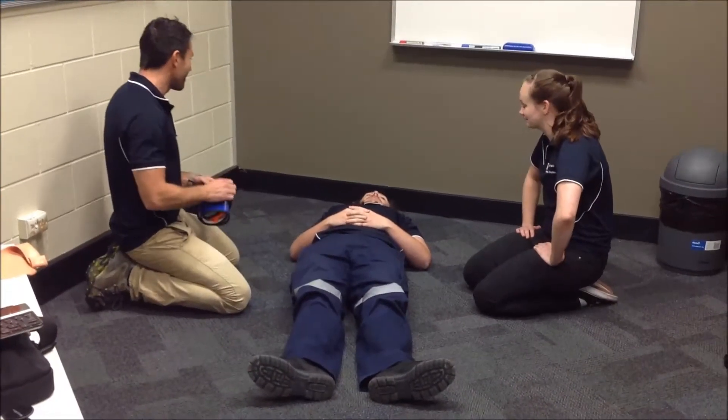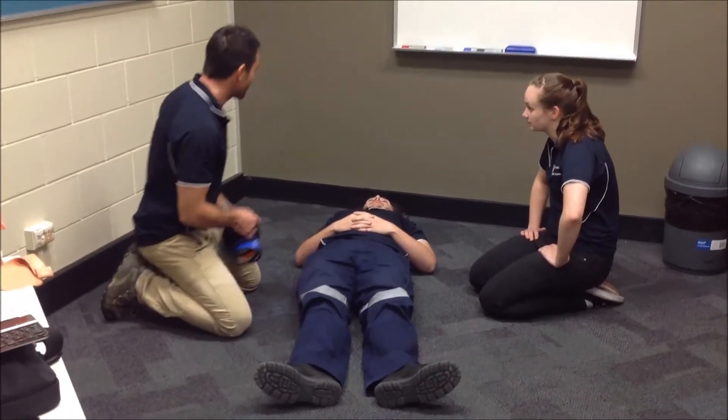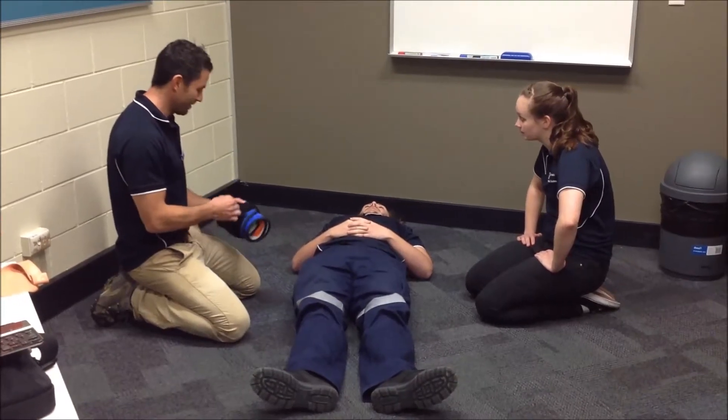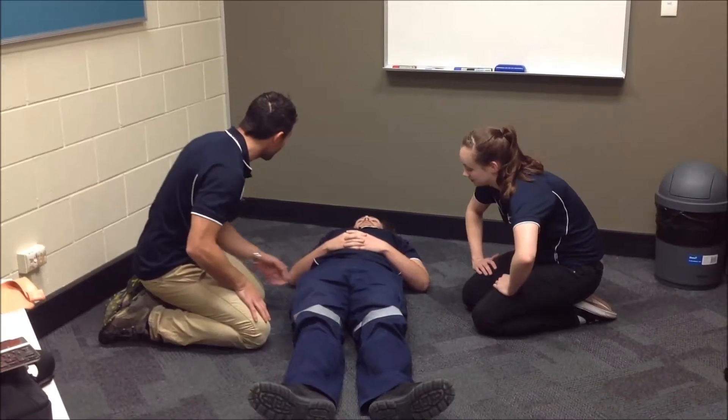G'day Tom, I'm Dan and this is Tamara. I've just got a suspected pelvic fracture, so I'm going to put the pelvic binder on you. First of all, I'm just going to check if you've got anything in your pockets — do you have anything in your pockets?